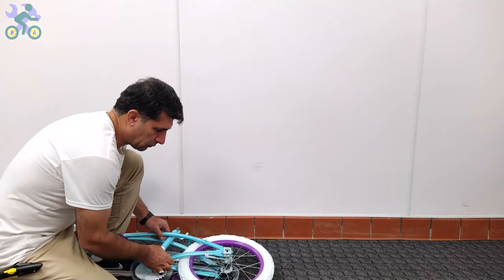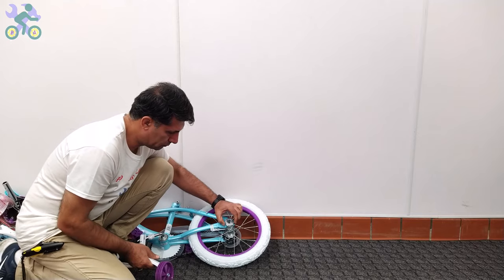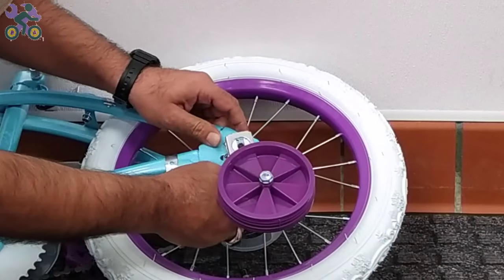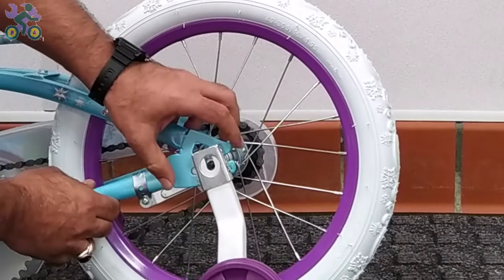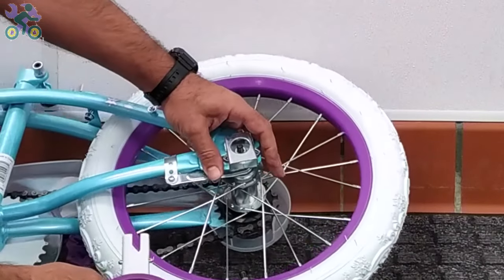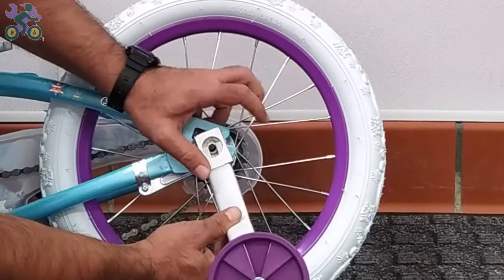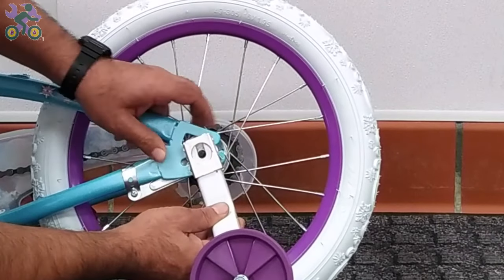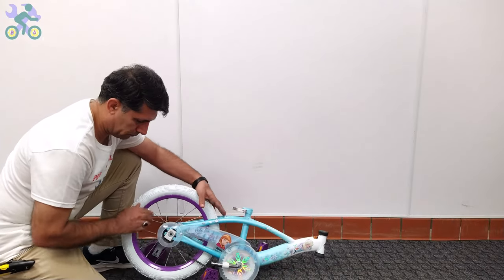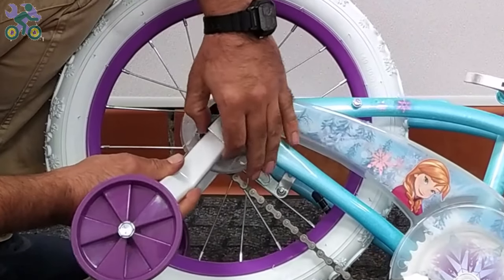Let's start assembling the training wheels. Each training wheel has two compression attachments on both sides. Place the training wheel in the desired location and simultaneously press the two compression attachments on each training wheel, then push them inward to lock the training wheel in place. To remove training wheels, push the two compression attachments together and pull the training wheel out. If needed, you can gently shake your hand to make it easier to put the training wheels in place. Repeat the same process for the other side of the bike.